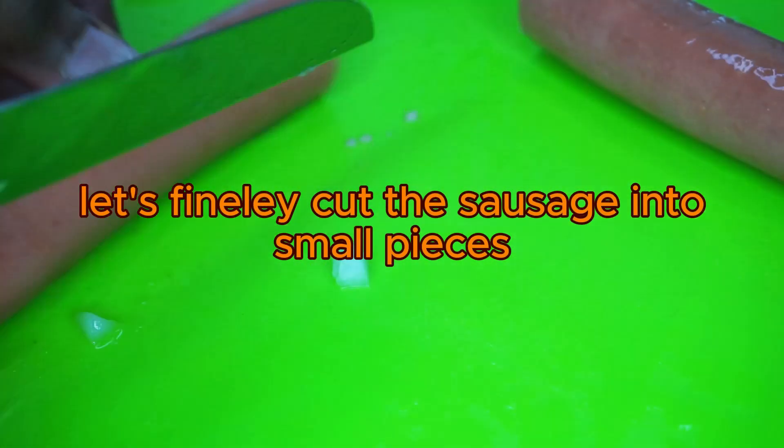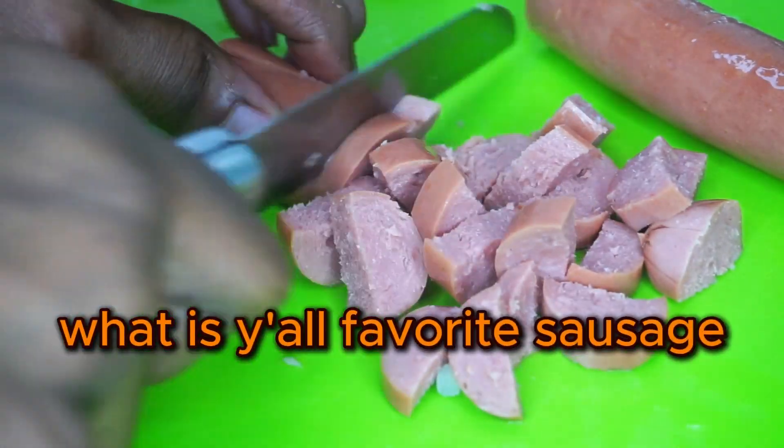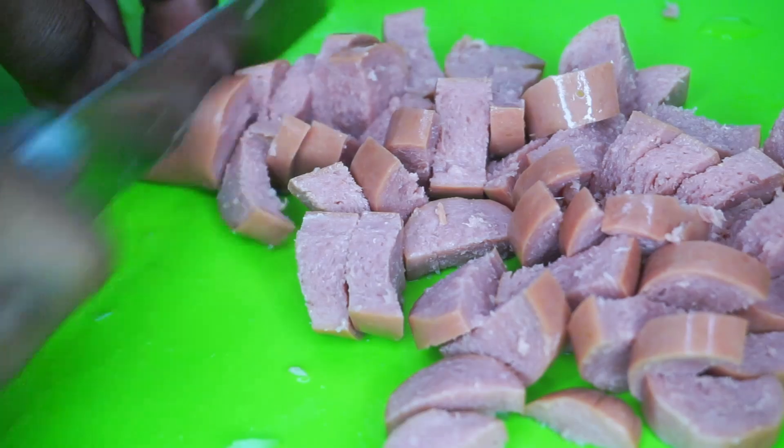Let's finely cut the sausage into small pieces. What is y'all's favorite sausage? We got the turkey, but y'all can get the beef with y'all's own money.